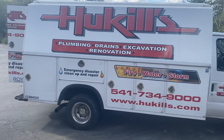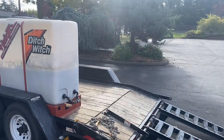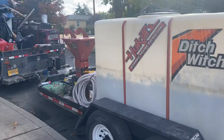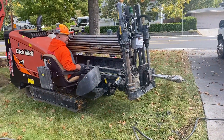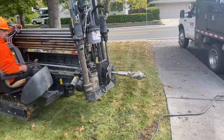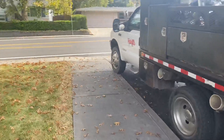Ryan with Huckels Plumbing and Excavation. We're out here on a job site where we just got done horizontal drilling through and pulling back a new four inch HDPE water line.